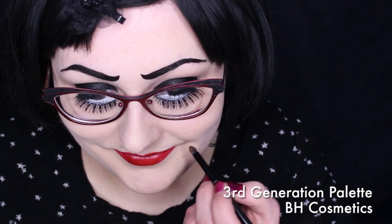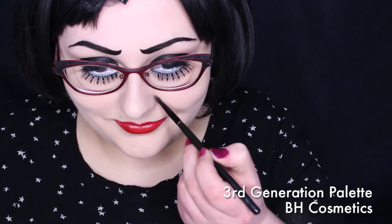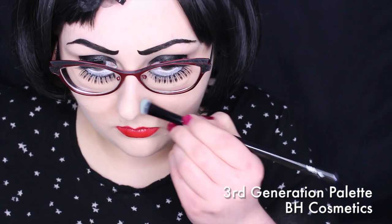With BH Cosmetics 3rd Generation Palette, I used a brown shade to start deepening the smile creases. I used a small brush at first, but then blended it out with a large fluffy brush. I continued onto the nose to make the tip a little bit more round.